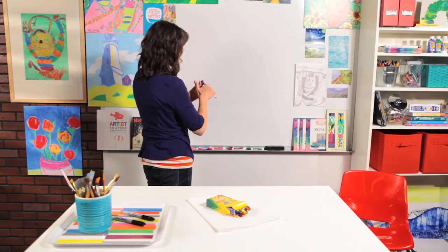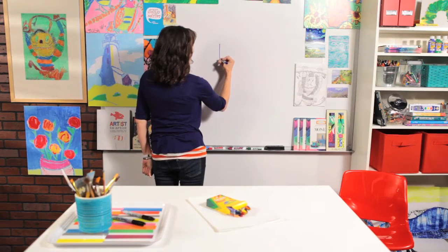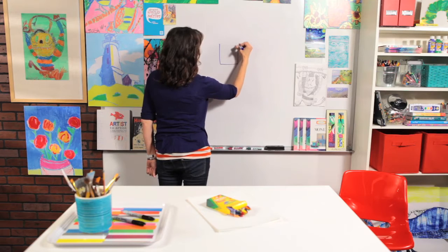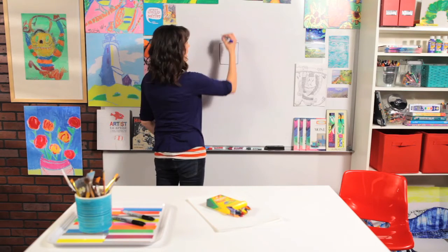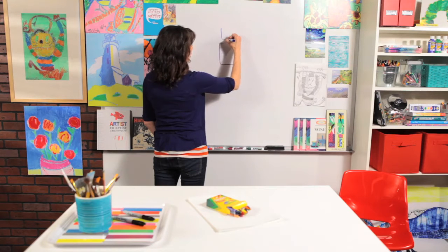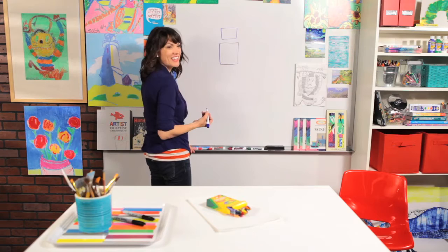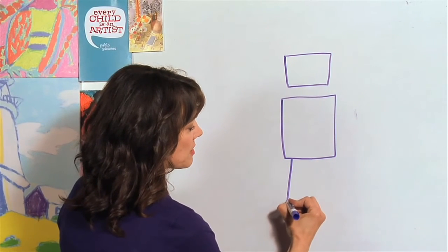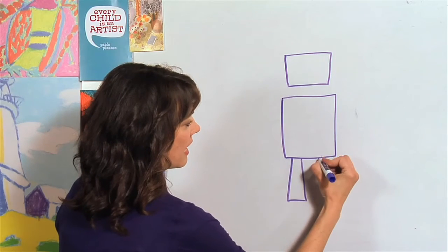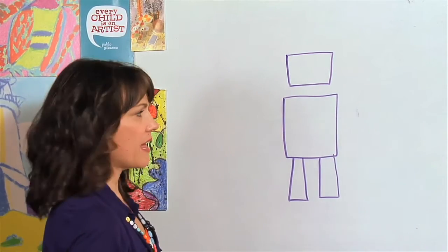So let's draw our first robot. We're just going to draw a box for the body, and then we're going to draw another box shape — a rectangle or square, however you want to do it — for the head. And then we're going to do some rectangle shapes for the legs. This is our really simple, easy robot that anyone can do.